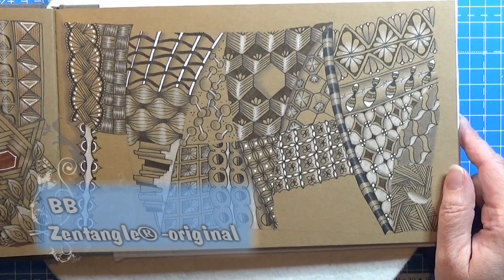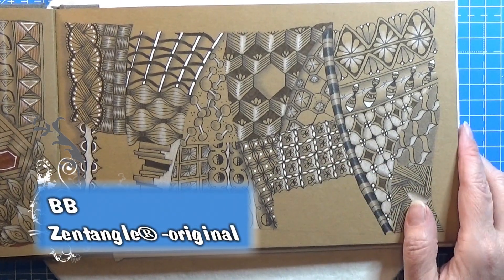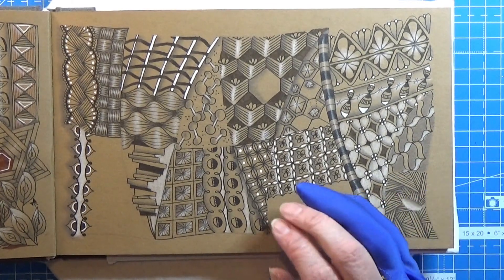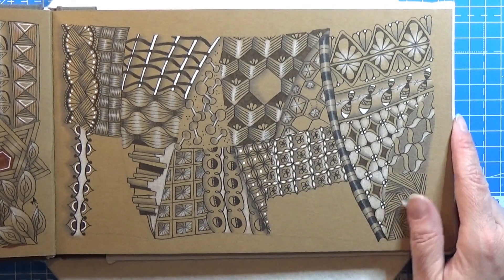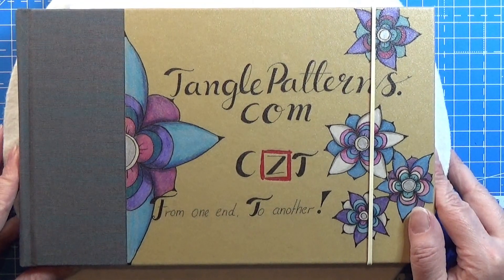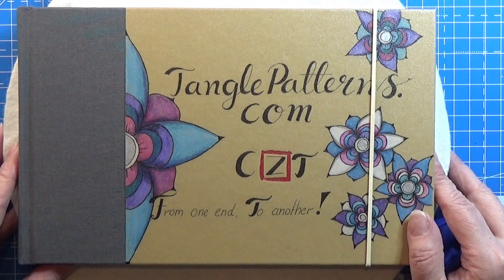So that was the tangle for today — it was this one. Not one of my favorite tangles, but maybe you could do something really cool with it. Very easy. So that was all for today, thank you for watching, have an attitude of gratitude.